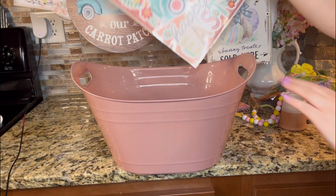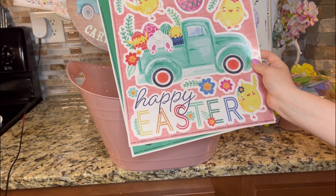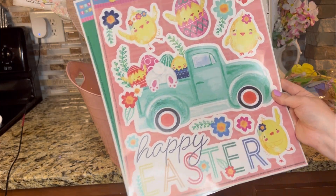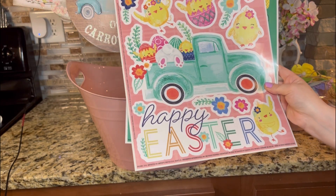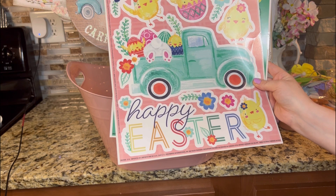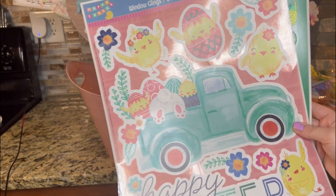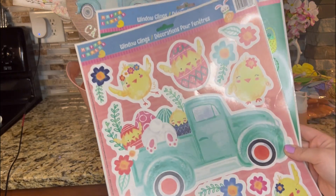Next, I got these window clings. I saw a YouTuber make something very creative with window clings and I'm going to attempt to do that. It was Jennifer — Happiness is Homemade is the name of her channel. If I remember, I will tag her for all her hard work. She is very creative, so I wanted to try what she does and I'll explain that to you in just a minute.